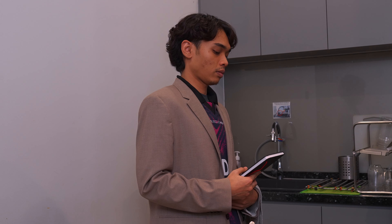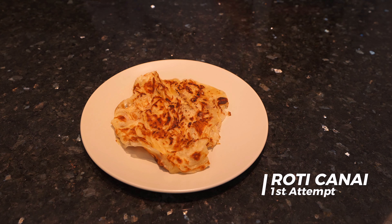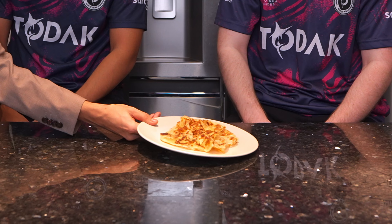Waiter! Hello sir, may I take your order? Yeah, I want the best roti in Malaysia right now. Okay, I'll take your order, sir. Does that make sense? What are you laughing? That doesn't make sense. He said, what can I get you? I told him and he said, I'll take your order. It's your roti canai, sir. Thank you.